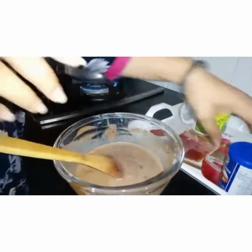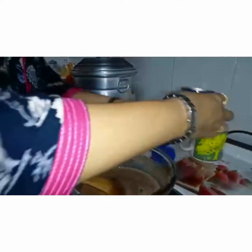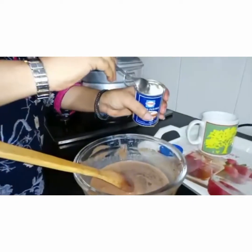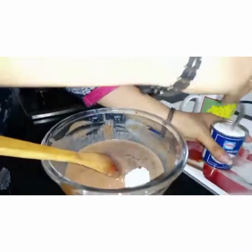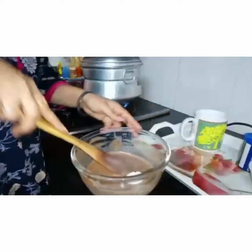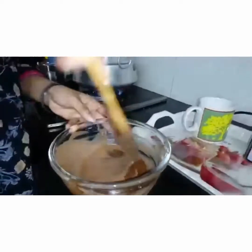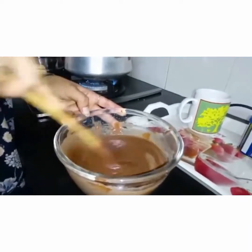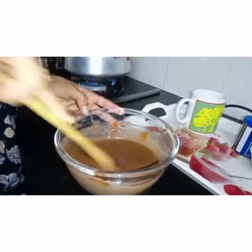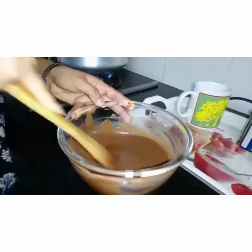Now to this we are going to add baking powder. Here we have one teaspoon of baking powder. This is the raising agent — we add it so that our cake can rise well and become fluffy. So here we go, we add this and stir. Here our batter is ready.